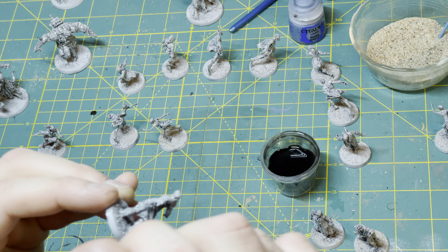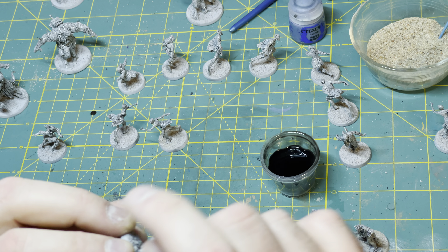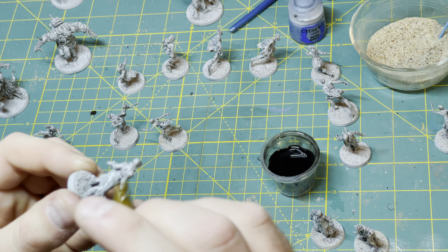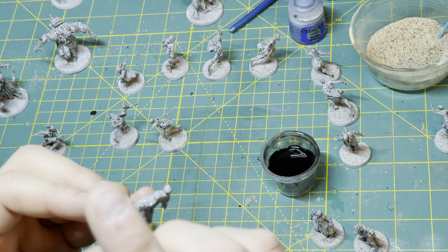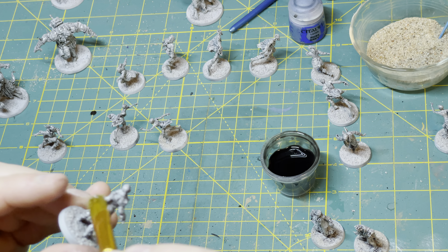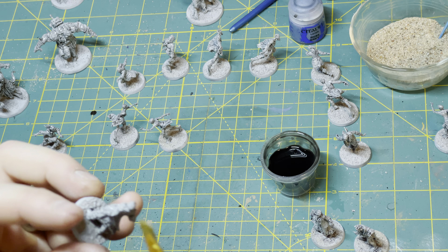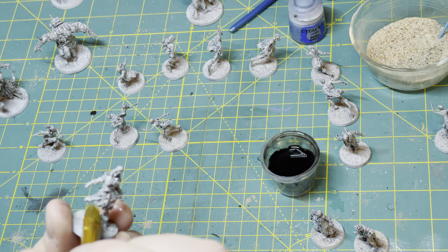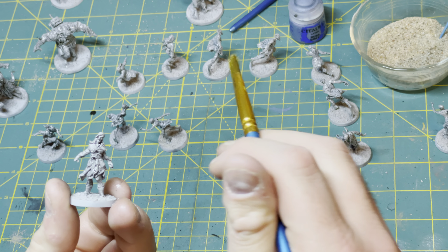So if you were going to do this with a wash, I also experimented with Citadel Contrast paints — you just have to thin them down really aggressively, like four to one or more is what I found. Which isn't necessarily a problem, but I'd be happy to do that if I hadn't settled on the quick shade over this gray primer.